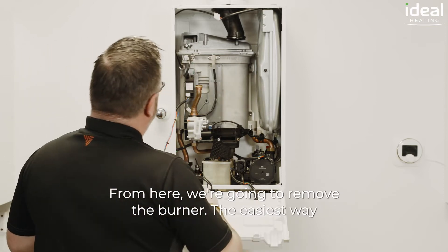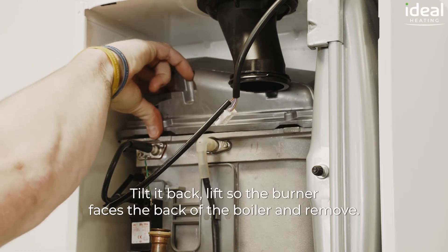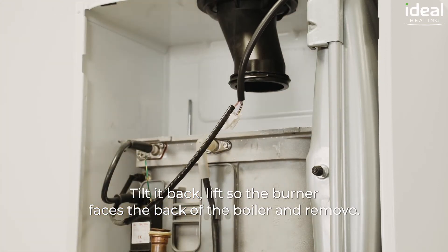From here we're going to remove the burner. The easiest way is to pop our two fingers into the burner, tilt it back, lift so the burner faces the back of the boiler, and remove.